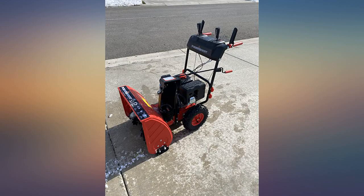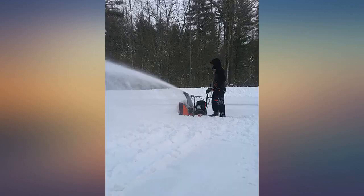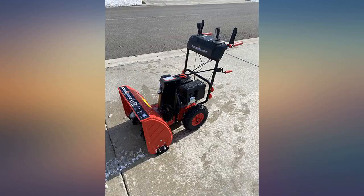Shipped super well. Great communication from the shipping company on scheduling the delivery. Put together in less than 30 minutes. Started literally on the third pull and runs great. Tried my new snow blower today.